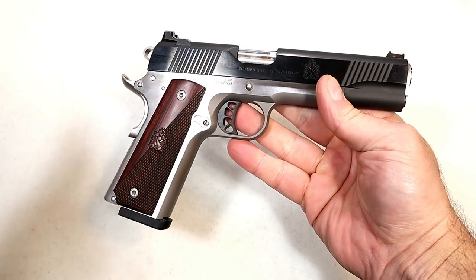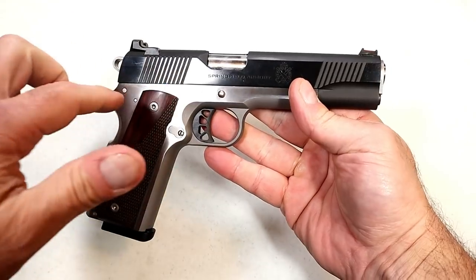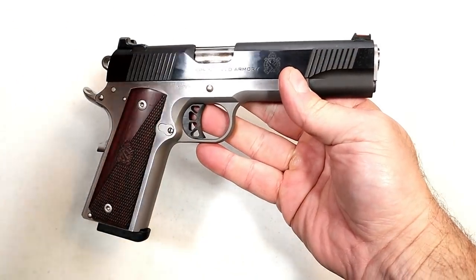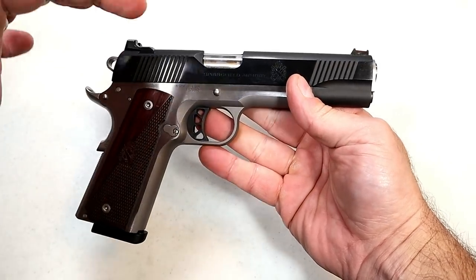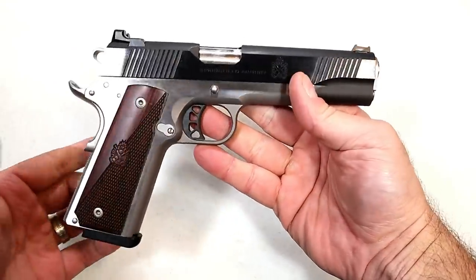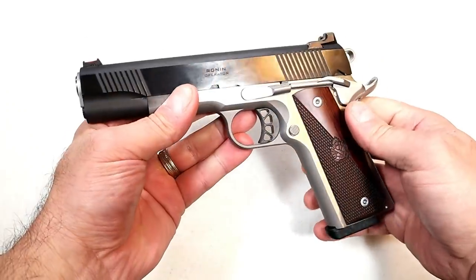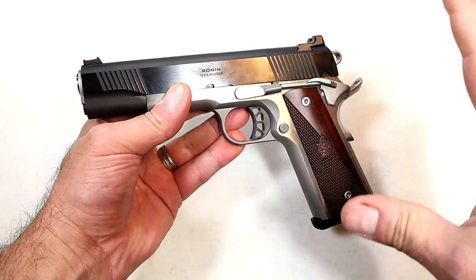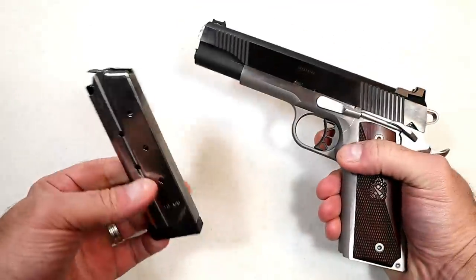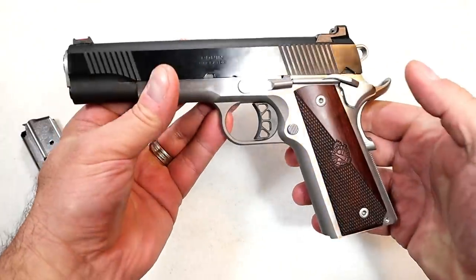They released the Ronin between 5 and 7 months ago in .45 ACP. They have the government size with the 5-inch barrel, the commander size with the 4 and a quarter inch barrel, and here we have the 10mm that was just released. People who love 10mm would certainly dig this handgun. They kept the same aesthetics and many of the same features, but chambered it in 10mm, and it does come with an 8-round magazine and the same look that we have known with the Ronin.